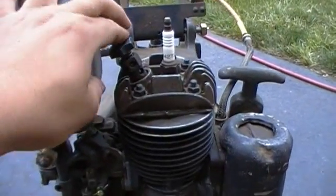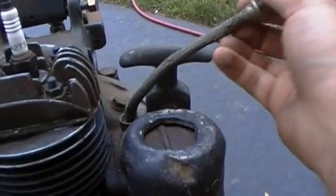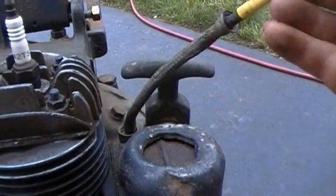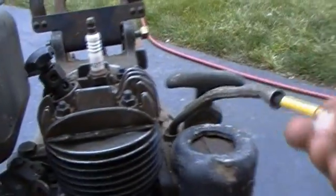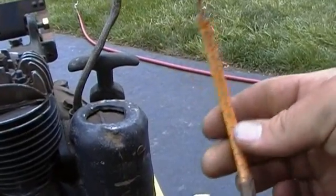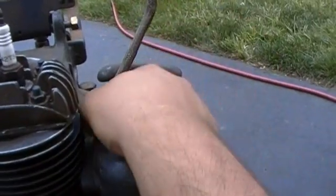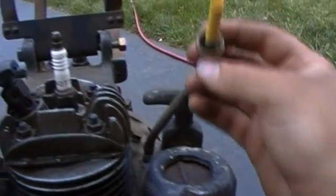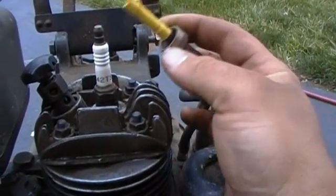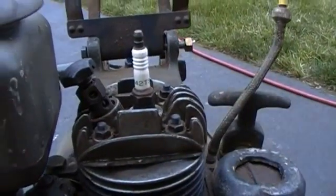There's a compression release button. It has a shielded spark plug wire — well, from the factory it did, but somebody put a different one on it. It has a little threaded end, so maybe I'll get lucky and find the original shield somewhere.